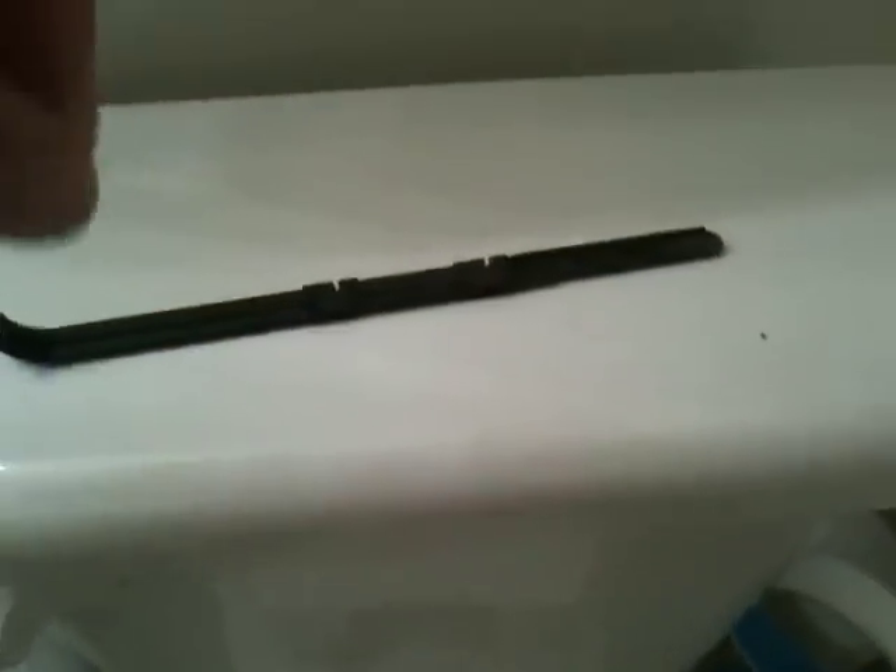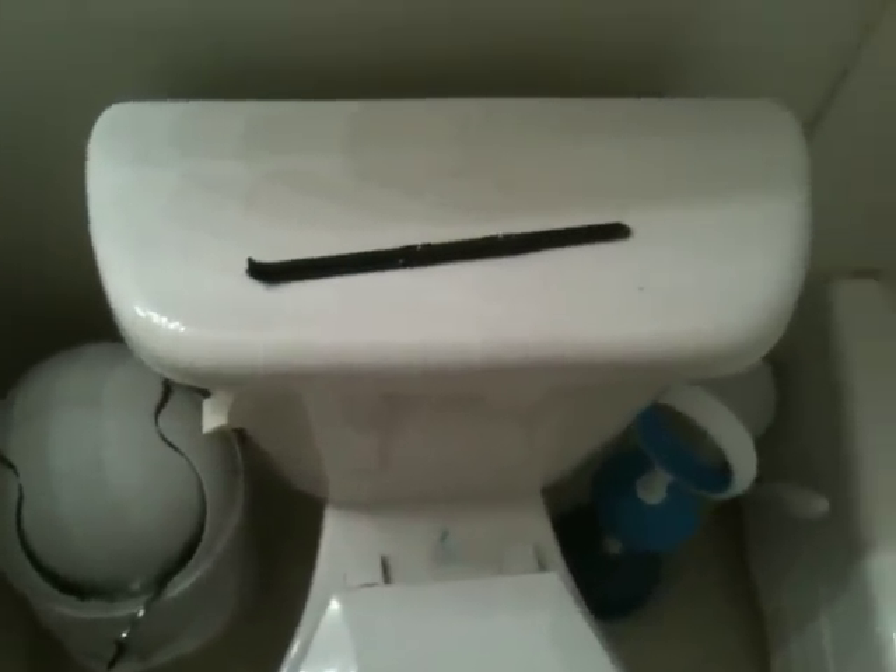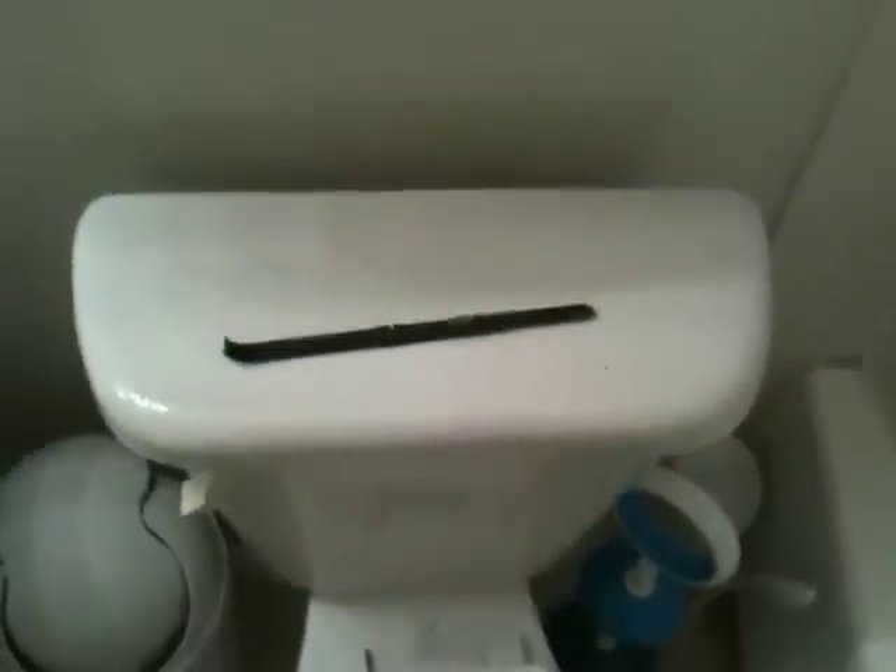Kevin Hu here. So earlier today, our toilet lever broke because this part snapped off, which is the part that pulls the drain up and the water can drain out. Given the slow response time generally from our maintenance people, this is my get-it-rigged action.